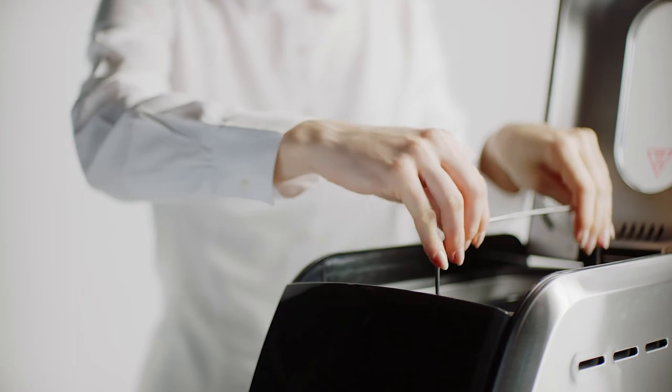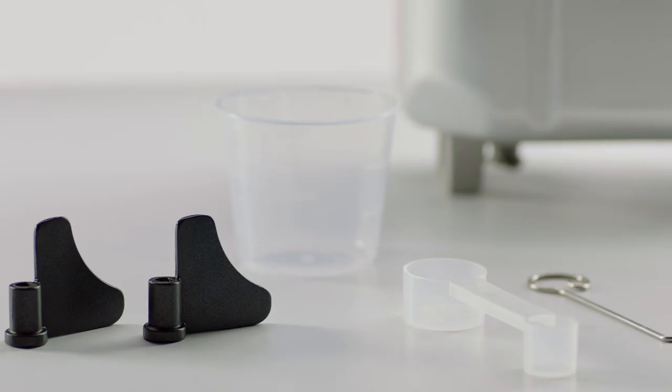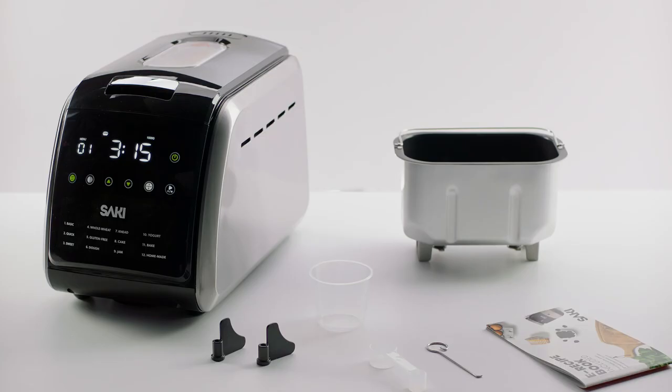The pan of the Saki Bread Maker is removable and made from non-stick ceramic. The two kneading blades provide the best possible results.